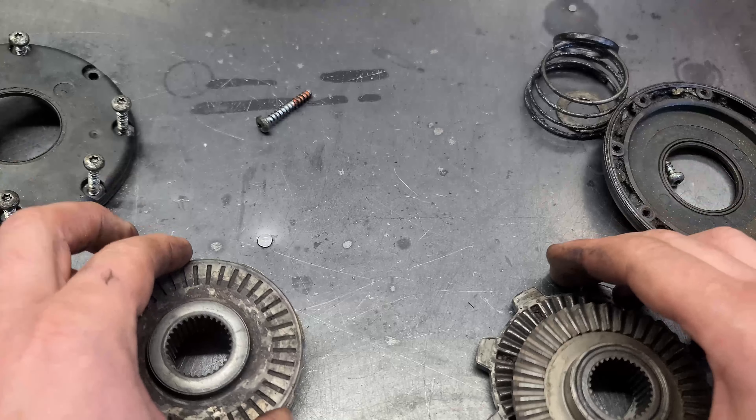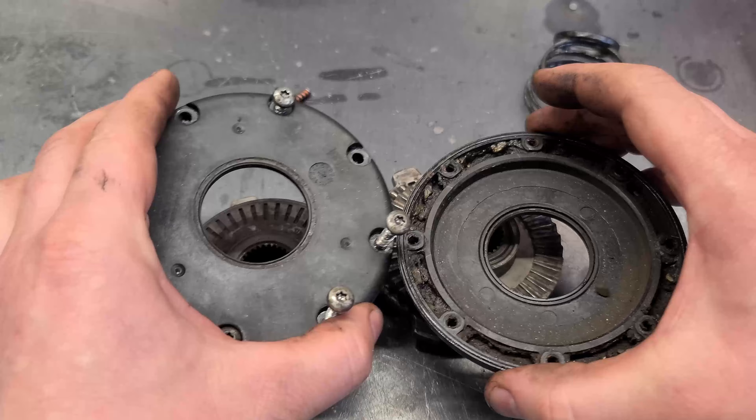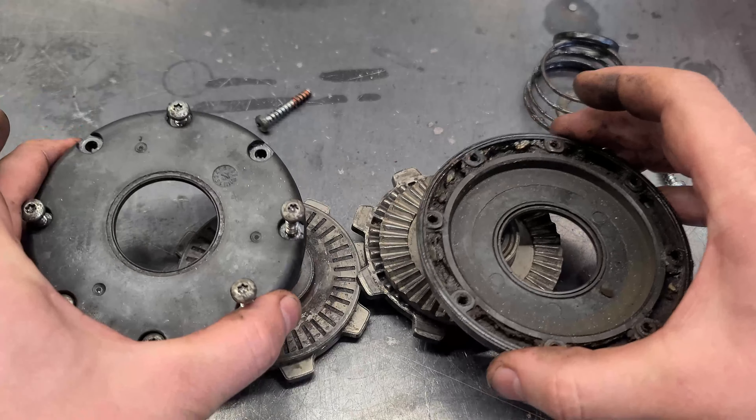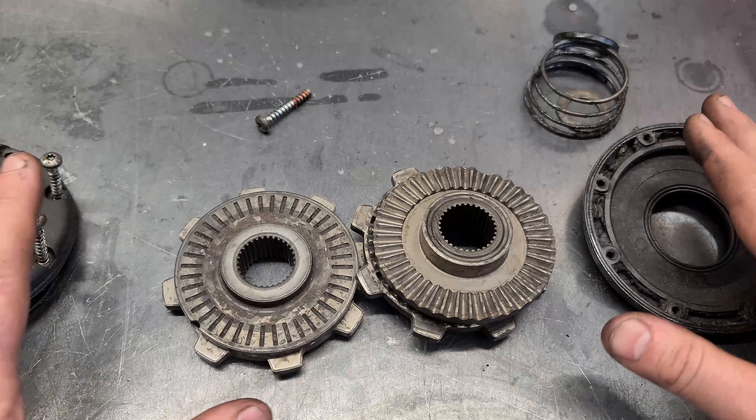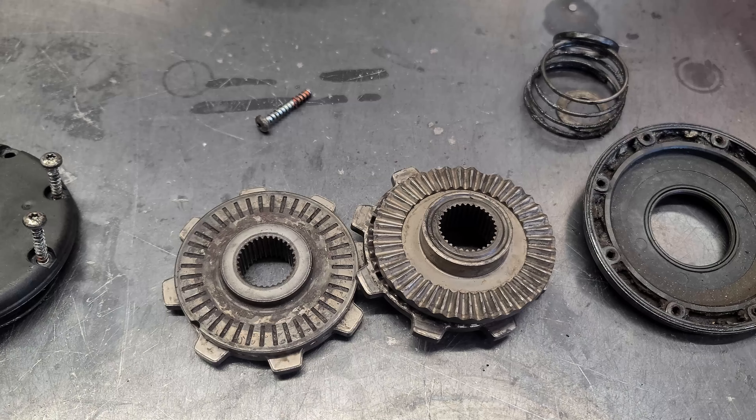Now you cannot buy these parts individually — you have to buy this whole assembly here complete. It's too bad you can't just buy the inner parts, because you could save some money, put it back together, and have it working.